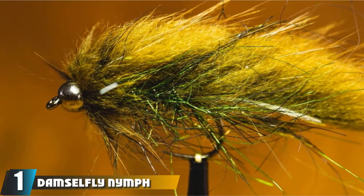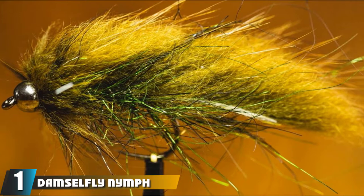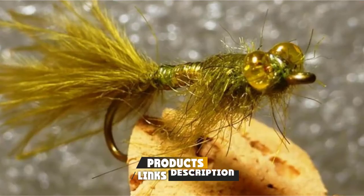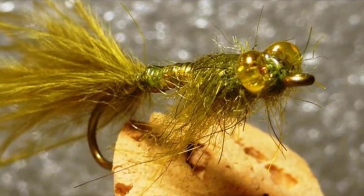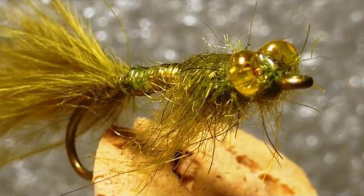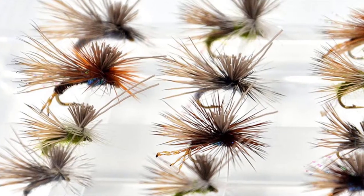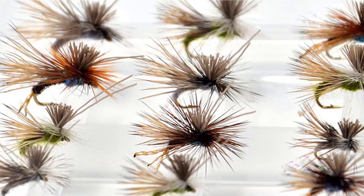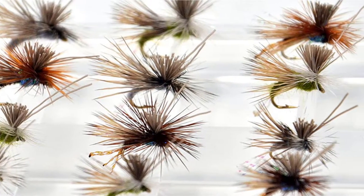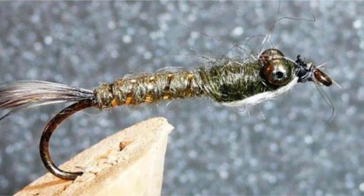At the first position of our list, we have the Damselfly Nymph Stillwater Flies. The Damselfly Nymph is an amazing pattern to use over weed beds and along other aquatic vegetation. It imitates Damselfly larvae, and the key trigger points are the thin abdomen, the very sparse tail, and the thick head with those eyes made from monofilament. This realistic imitation works much more effectively than the often over-tied cheap versions you buy from shops. If you'd like to learn how to tie your own, watch our full tying tutorial where I covered the step-by-step procedure.